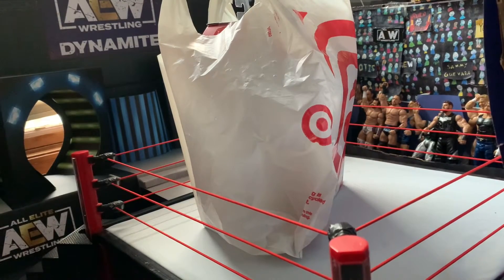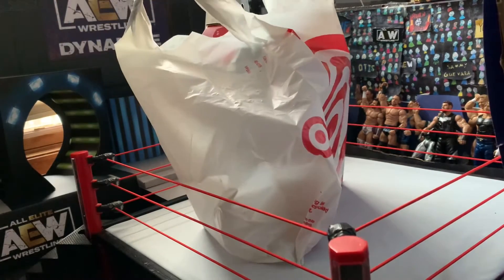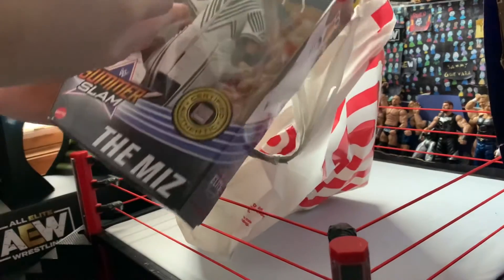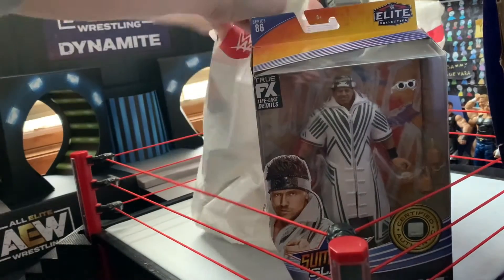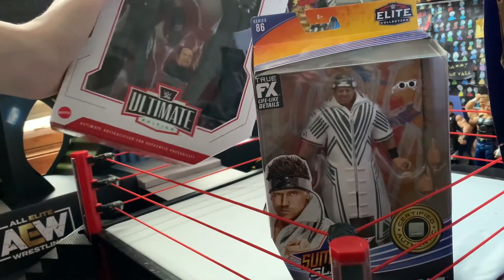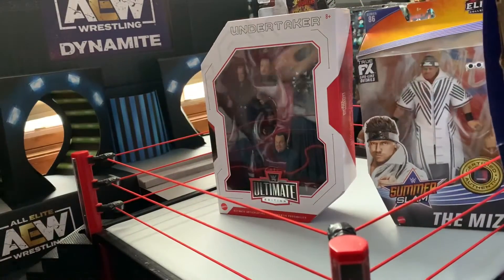What's up, JRW09 here and I'll be doing a review of some figures I got at Target. The first thing I got — yeah I'm late — but Elite 86 The Miz. I've never gotten an Elite Miz so I picked him up. And I already had the Ultimate Edition Kane, but I got the Ultimate Edition Undertaker. I'll be unboxing these too.